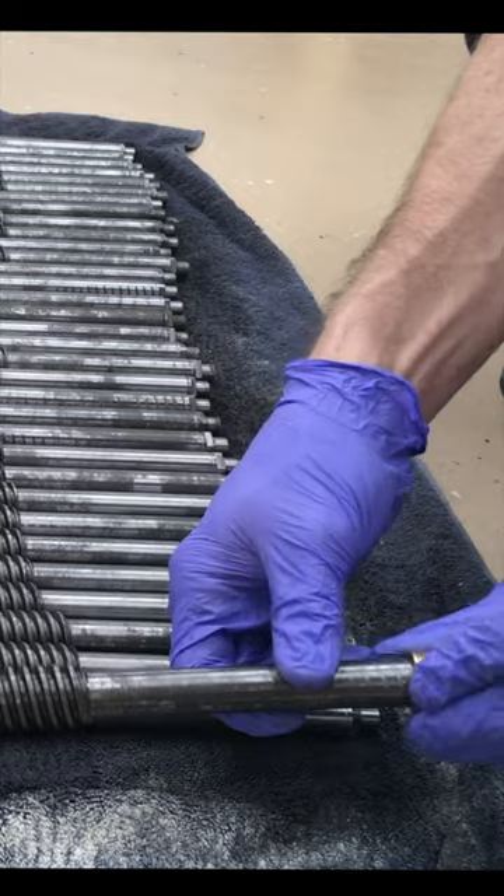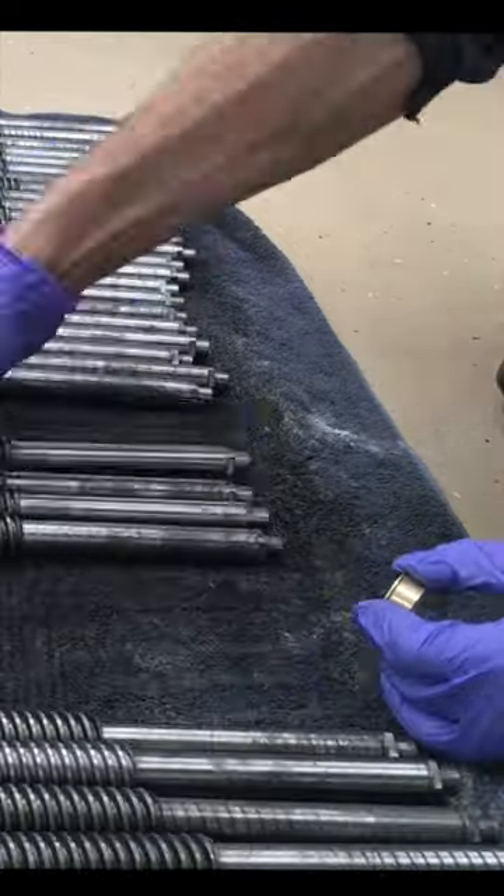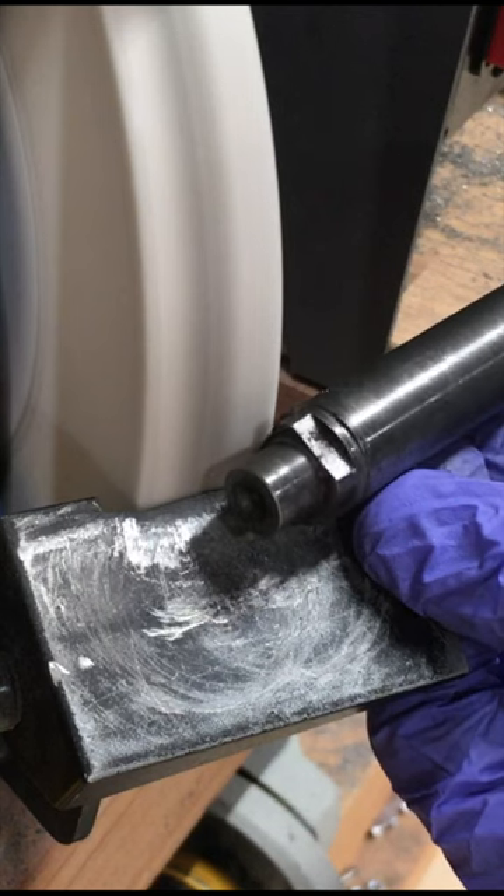The machine ends were also not properly deburred, so the bushings that needed to fit over them would get caught. So I'd have to sort out which ones had this issue and carefully deburr them to make sure that the bushings fit.